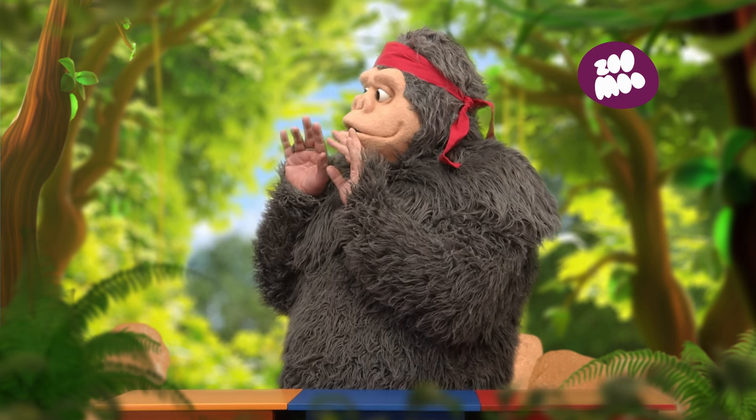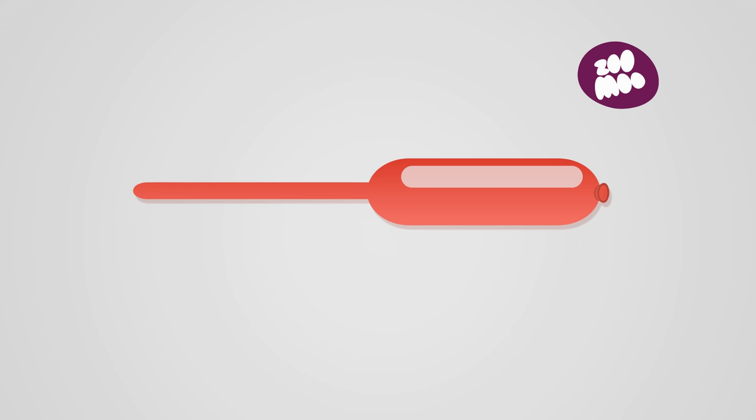Okay, so here's what you'll need. Take one long balloon and inflate it until it's a bit less than half full and tie it off.